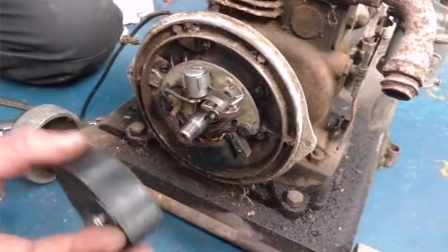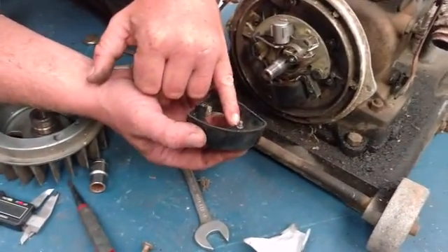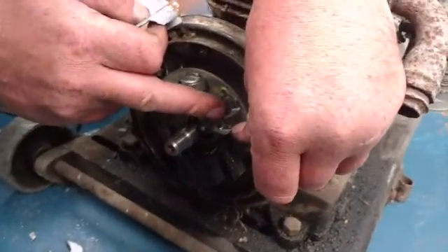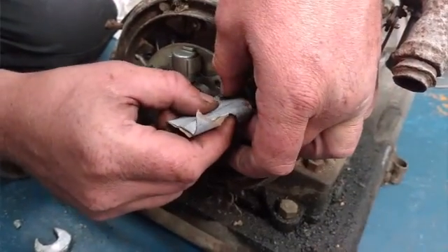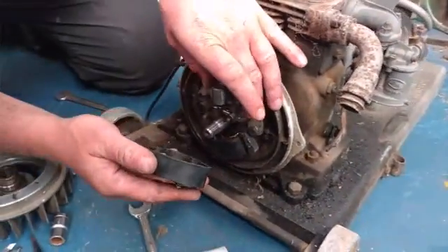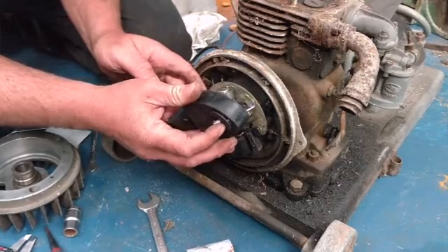I don't need the cover off the points to set the gap. Actually you need it on because the retaining screw is on the cover. You've always got to check the condition of the points. We've cleaned them up with a bit of paper. Anything really - even your lighter will be okay for this. We'll just pop the cover back on and set the points to 12 to 15 thousandths of an inch.